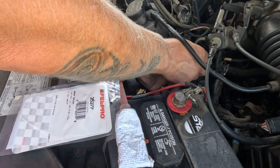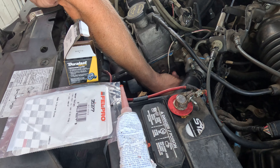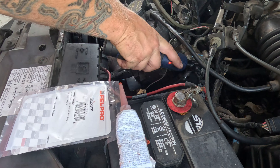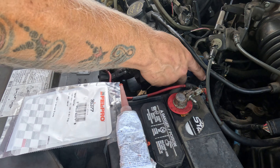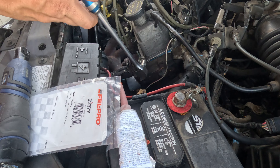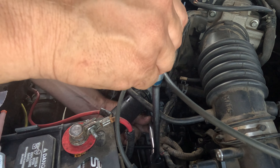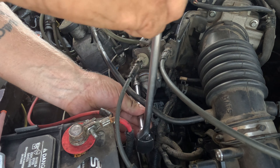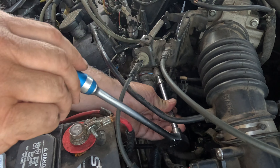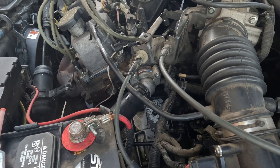Start the bolts. Hand-tighten all these first because I'm afraid to let go of it. I like tightening up these little guys by hand anyway — you got to feel it. And we'll let that set up before adding coolant to it.